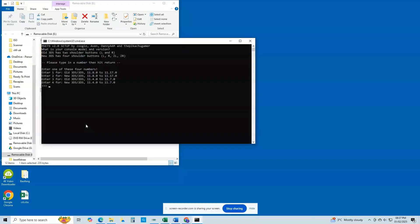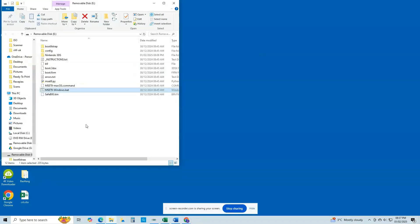Reinsert the SD card back into your computer. From the root of your SD card, double-click the MSET9-Windows.bat file, type the number corresponding to your console and firmware version, and press Enter. Now type 3 and press Enter. You should see a message stating 'MSET9 successfully injected'. Press Enter to close the window.